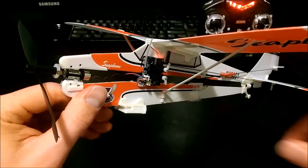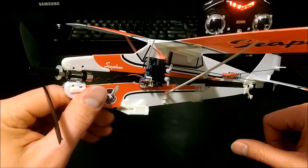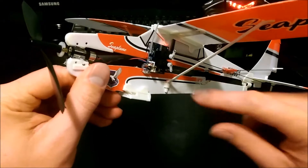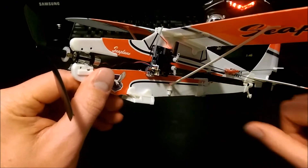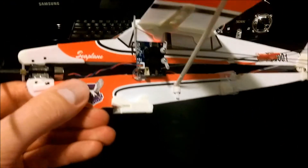I decided to buy all my parts off of Hobby King and Banggood. For the flight board I used the WL Toys F929 — it is a 4-channel option for an airplane.